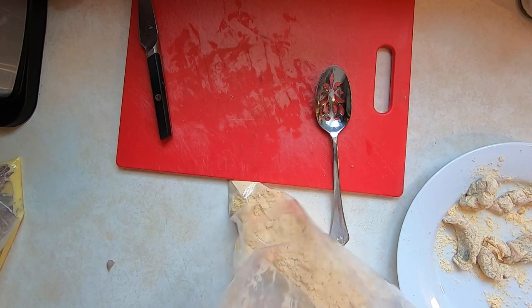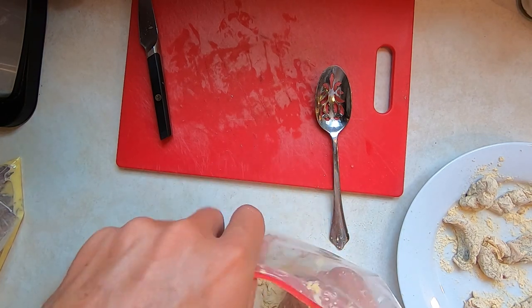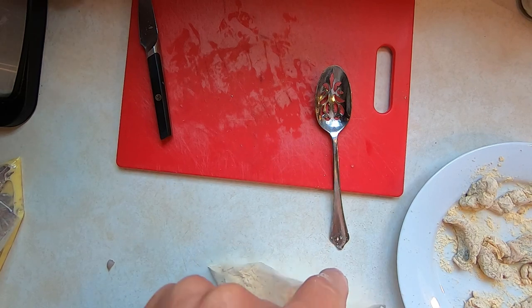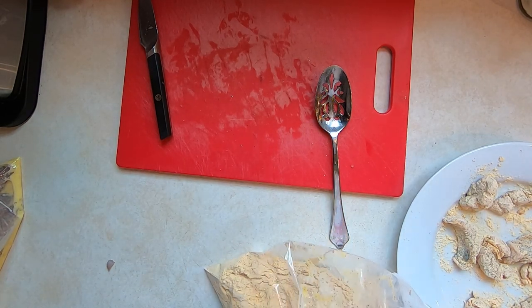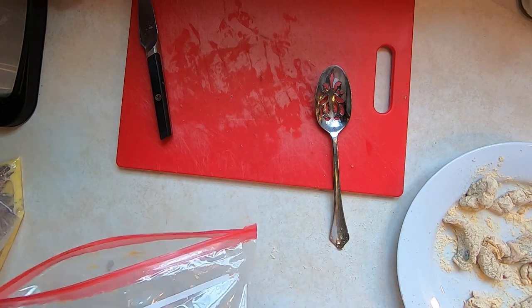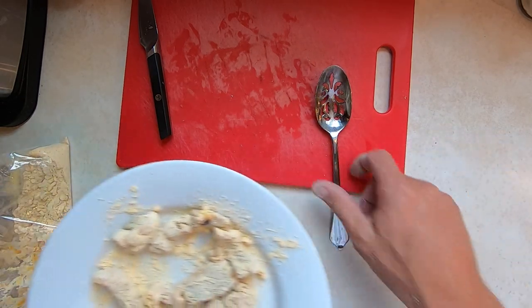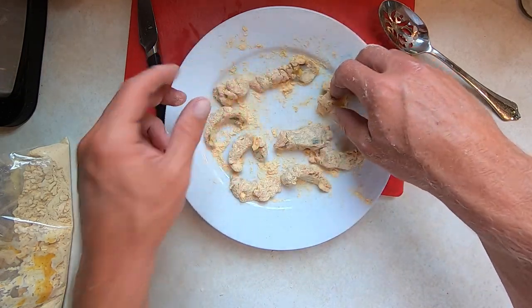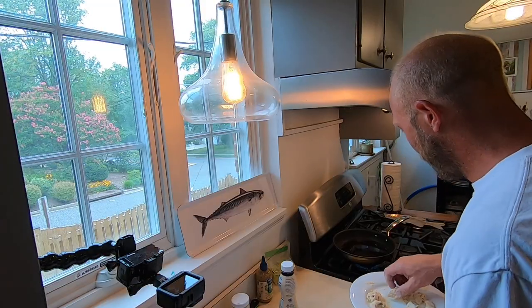Those guys at Bob's Bait and Tackle really hooked us up this week. They got us our baits — we were using big finger mullet and also casting jigs. They know what's going on, so we were able to muster a couple blues out of the trip and there were some sizable blues too. They're out there, and if you're lucky enough to catch one, this is what you're going to do with them.